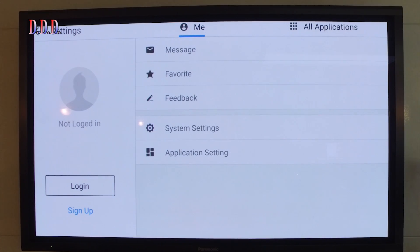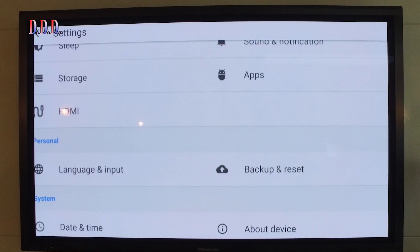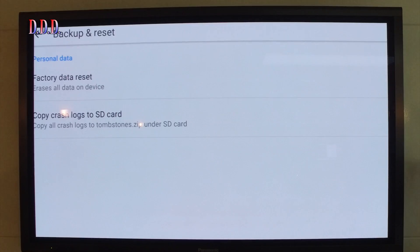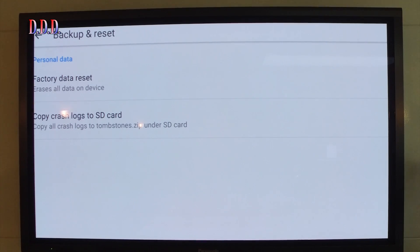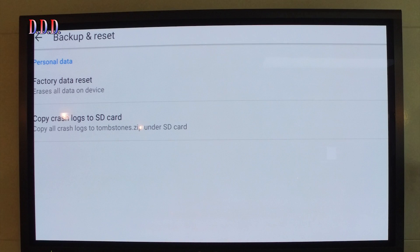Go to the system settings, and after that go to backup and reset. Then open the factory data reset.